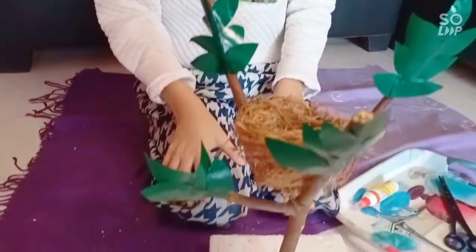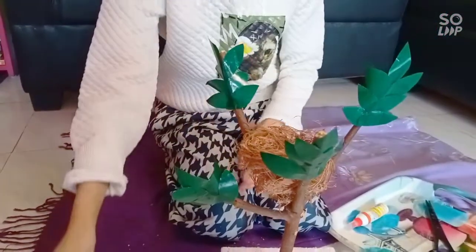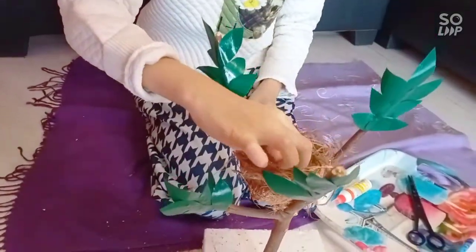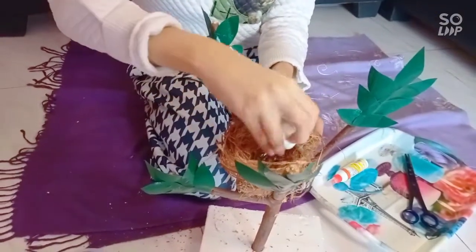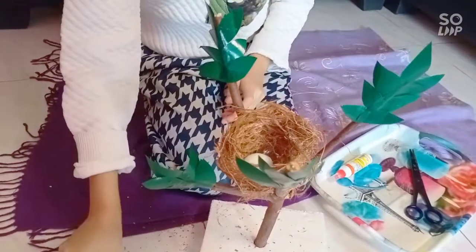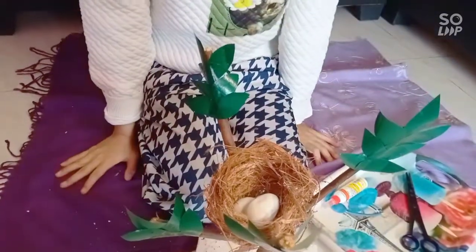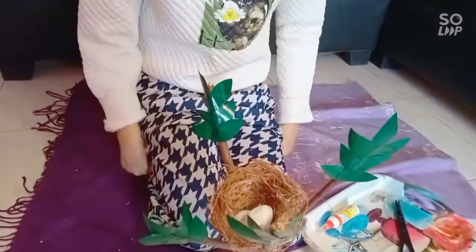Now I need to put the eggs in — let me place the eggs here, here, and here inside the nest. Here goes the second egg. The eggs are inside the nest — it looks so cute!